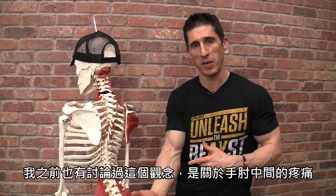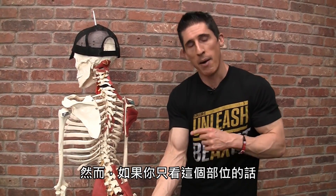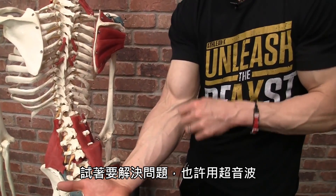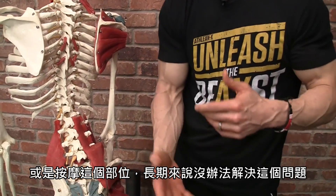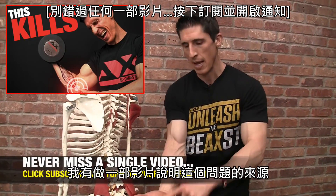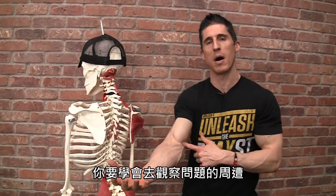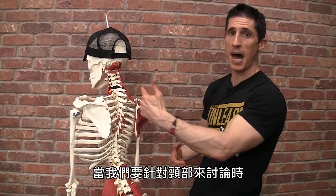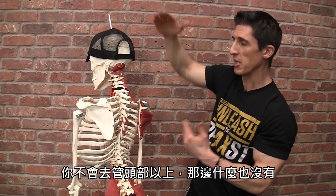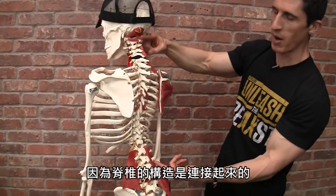I've talked about this concept before in relation to medial elbow pain — a very common source of pain for people that lift weights. However, if you looked at this area alone trying to attack the problem, and maybe you gave some ultrasound or massaged the area, you'd be doing nothing long term to fix the problem. The actual source of this issue laid all the way out in your fingers. So you have to learn how to look above and below the site. When it comes to the neck itself, you really can't go looking too far further up overhead because there's nothing there — so we have to look below. We know the spine is one interconnected unit.